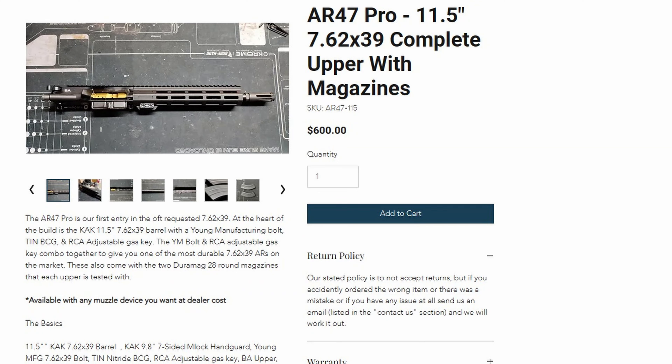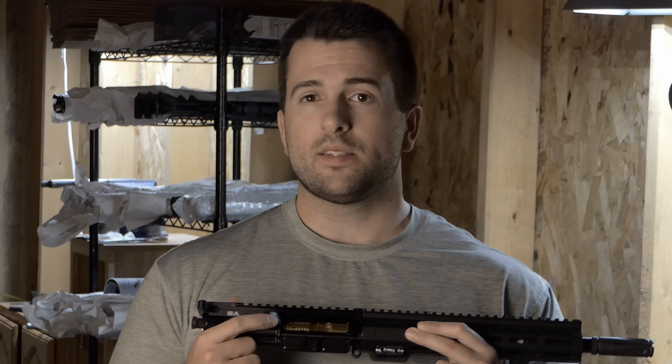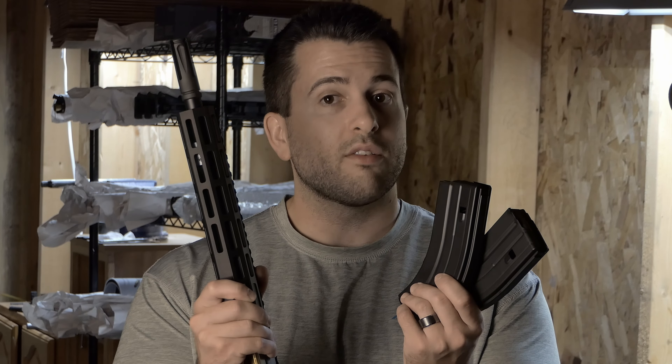New for us, we also have 11.5-inch 7.62x39 uppers. This uses a CAC 11.5 barrel, CAC 9.8-inch rail, and a titanium nitride BCG — fantastic. The bolt is the Young Manufacturing enhanced/hybrid 7.62x39 bolt that I have a video on on my channel. It is machined differently than all the other 7.62x39 bolts on the market, making it the most reliable in an AR-15 platform. These are also tunable via the RCA adjustable gas key. I get a lot of questions about 7.62x39 magazines, so each upper receiver I sell comes with the two magazines I test with each build — giving you a verified working combo.